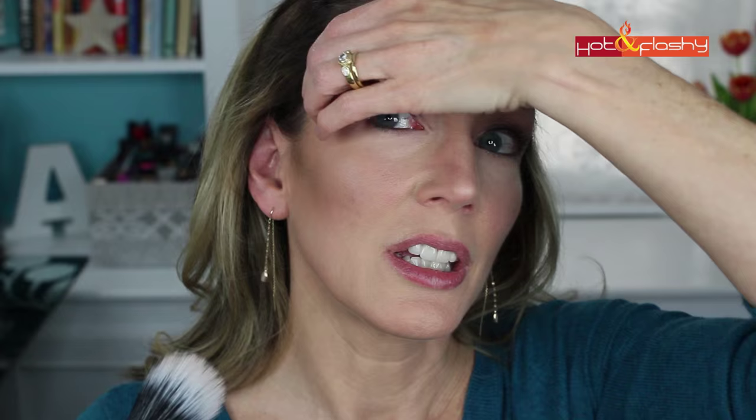Before the highlight we need to add some blush. I'm using NYX Baked Blush in Wanderlust with the dual fiber brush from the kit. I start at the back — I never start at the apple of the cheek because that's a problem area for me. I work it in with nice circular motions and end at the front of the cheek, then blend it down into the contour.